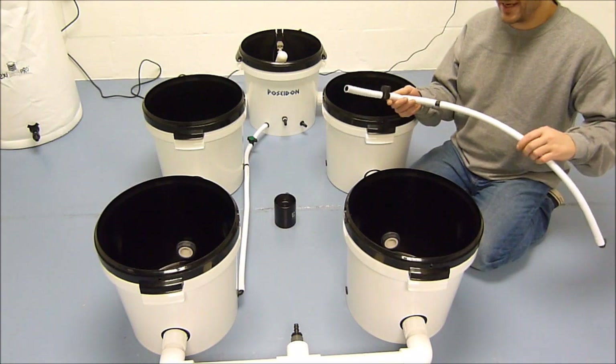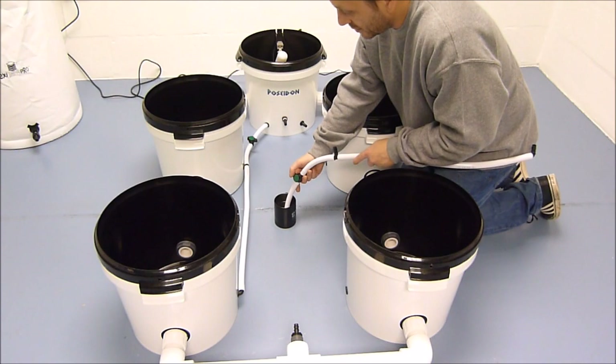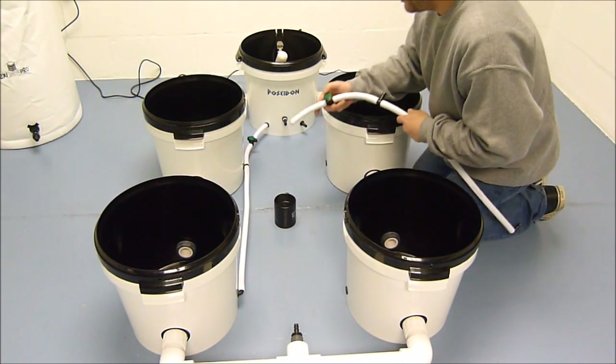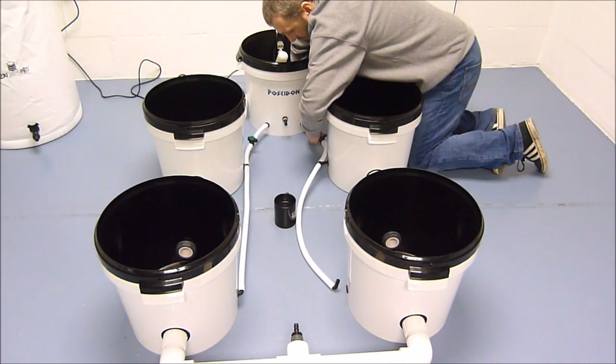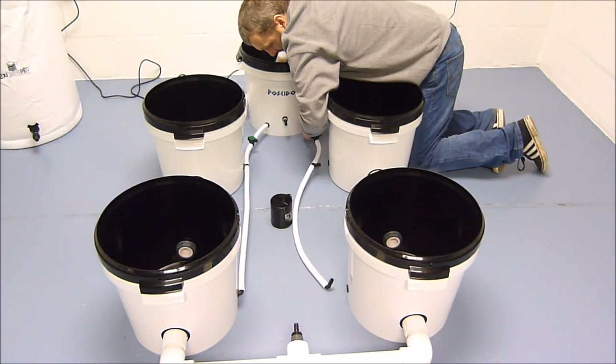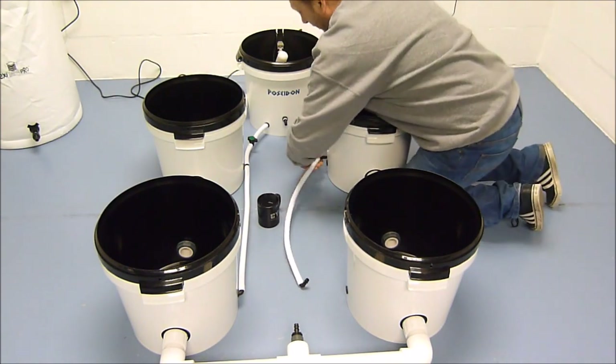This completes the main body of the system. You can now connect the drain lines to the system. Dip the end of the pipe into warm water, and first fit it to the header pot, and then connect it to each of the grow pots.